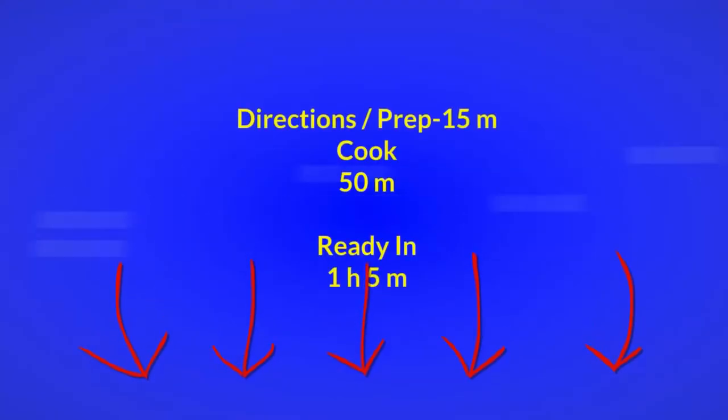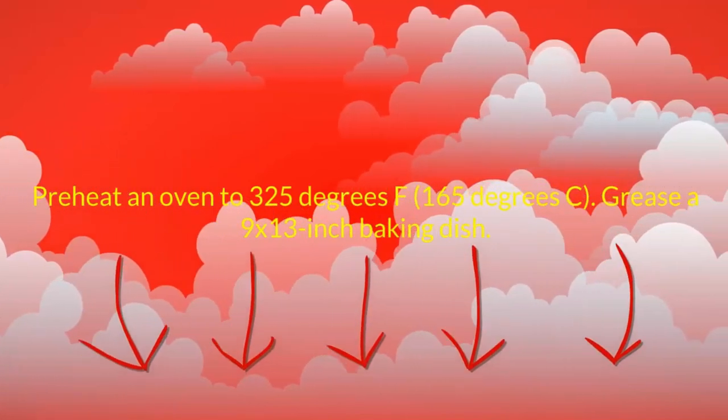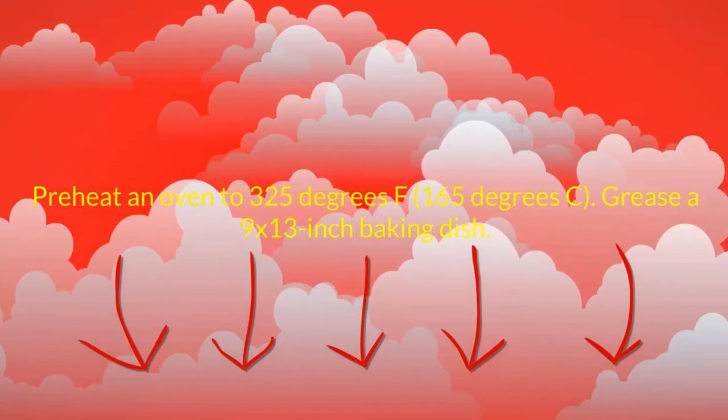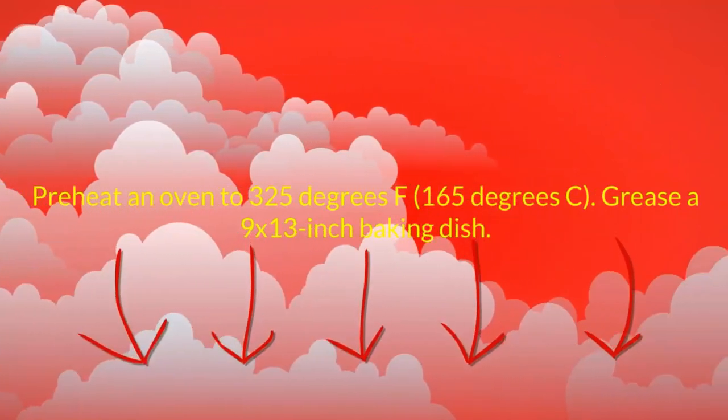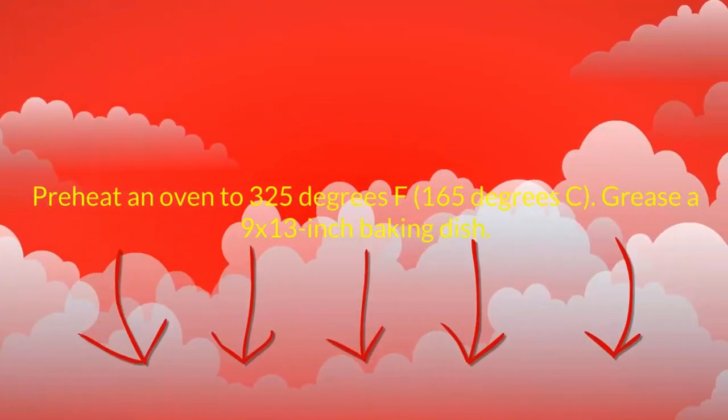Directions: Prep 15 minutes, cook 50 minutes, ready in 1 hour 5 minutes. Preheat an oven to 325 degrees Fahrenheit, 165 degrees Centigrade. Grease a 9x13 inch baking dish.